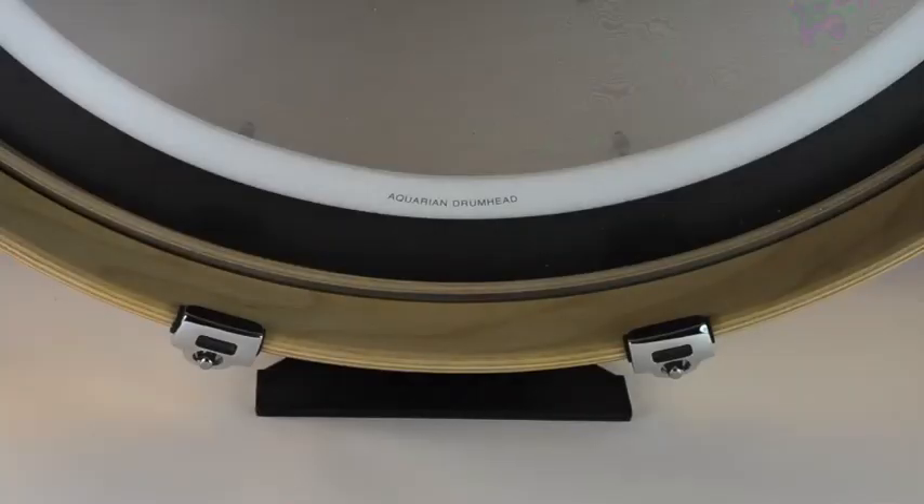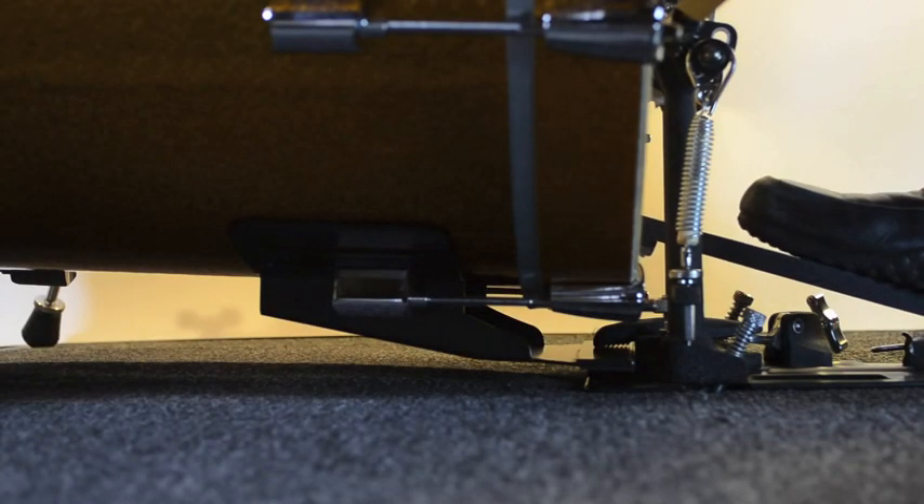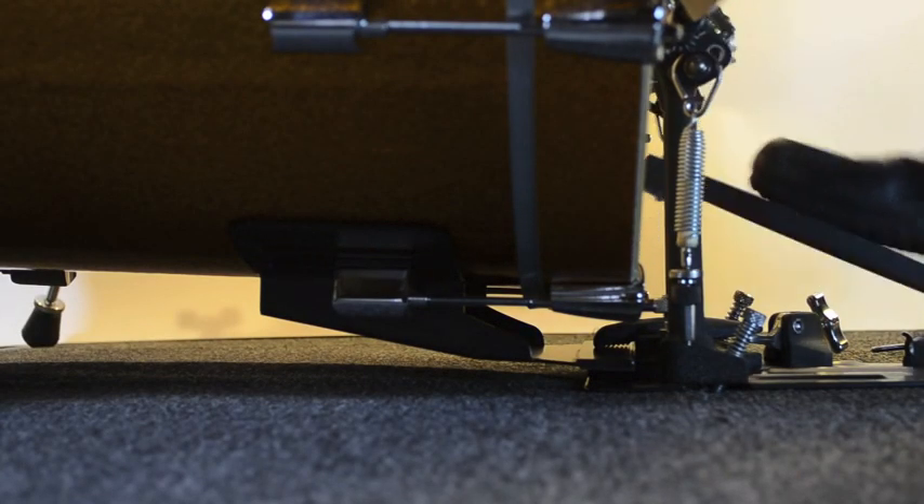The bass plate's width lets drummers get the striking point farther from center than ever before, and because it adds one inch of height to the drum, it also lets drummers get the striking point closer to the center without drastically shortening the beater. It lets each drummer get the sound he wants without sacrificing the pedal feel that he likes.